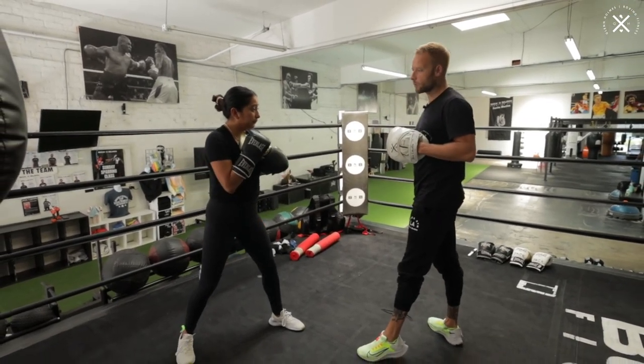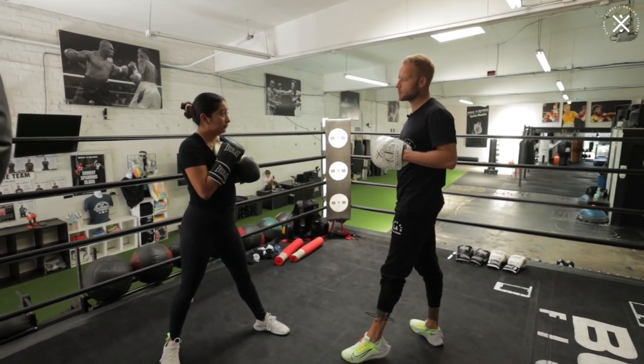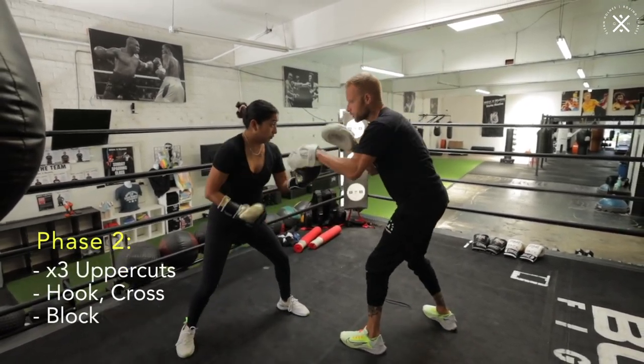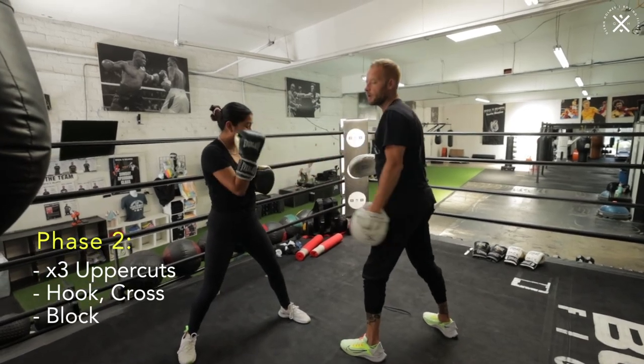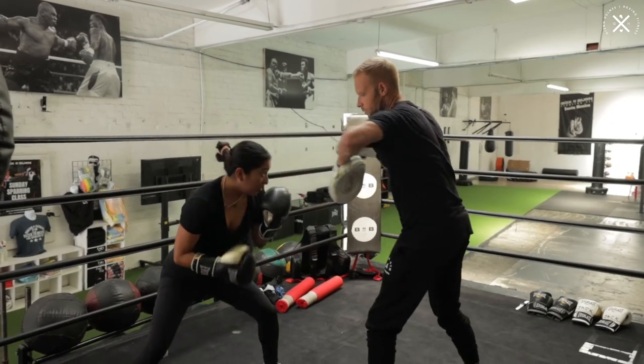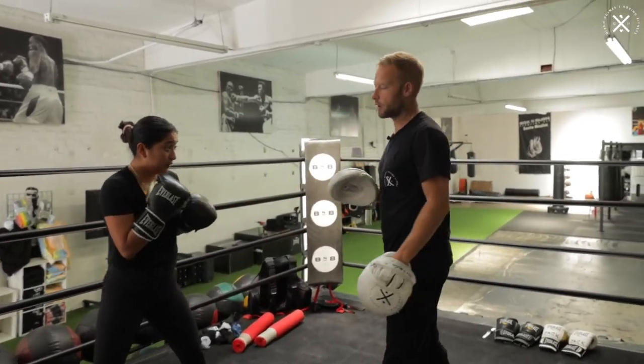So let's build it up from there now. Let's put phase one and phase two together. Phase one: one, two, lead hook, slip and roll. Three uppercuts, hook two, block. And again: one, two, hook, slip roll — phase one, phase two — finishing on the block.